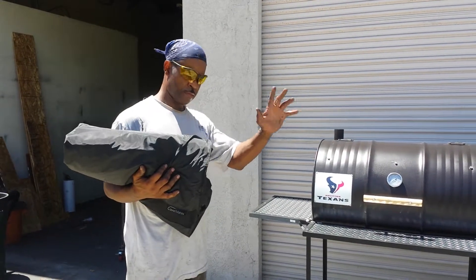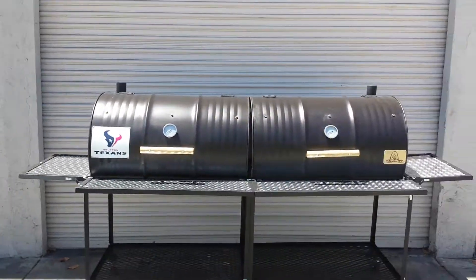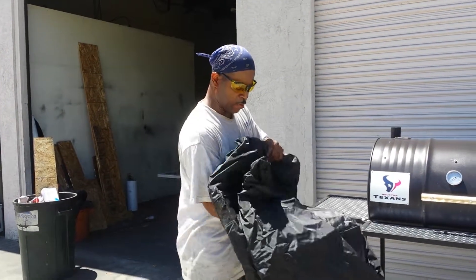This is Chris. He's going to show you how to install the double barrel grill cover. We actually have double barrel grill covers for our pits now. So go ahead and do your thing Chris. Okay, here we go.